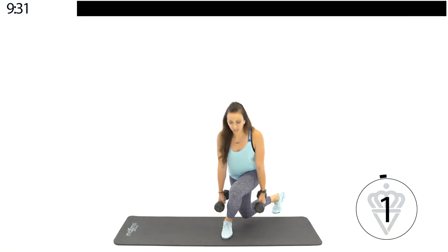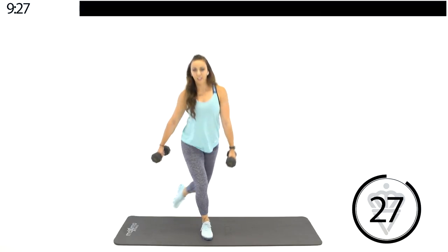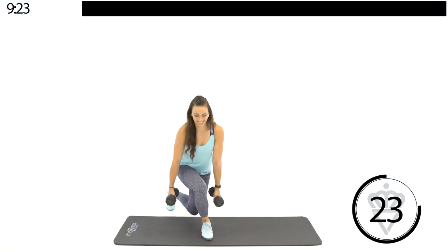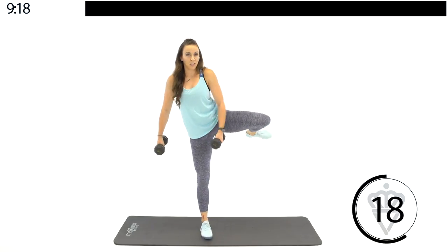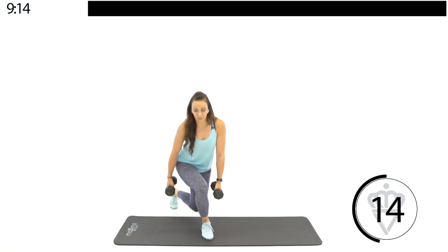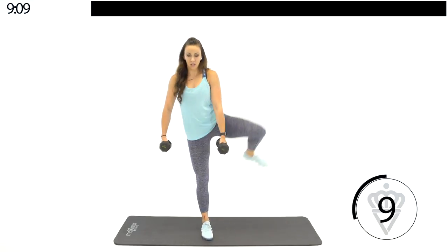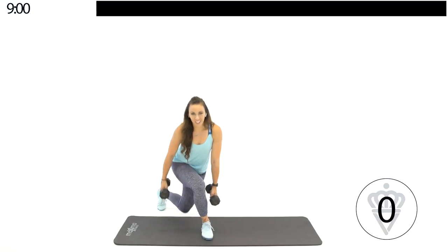We're going to switch it over. Other leg — curtsy lateral abduction. Benefits here: the curtsy lunge is going to target that front glute, and the abduction is going to target the other glute, so we're hitting both at one time. They're doing different things, but they're still both getting worked. Remember, nice tight core. The weight should be in your front heel — putting your weight in your heel transfers the weight back to your glutes.